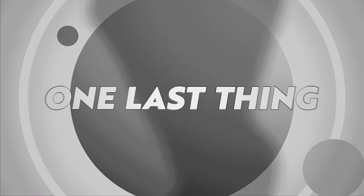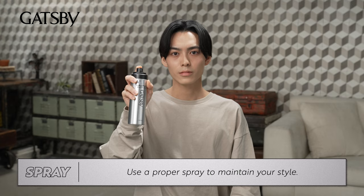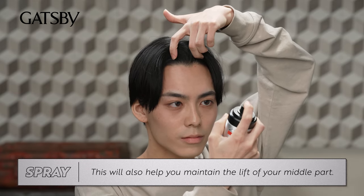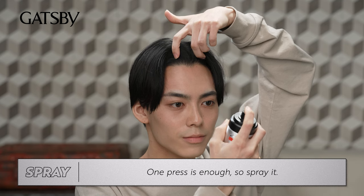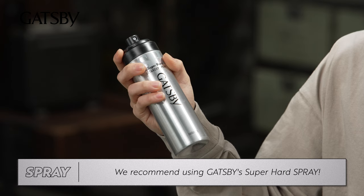And one last thing — use a proper spray to maintain your style. This will also help you maintain the lift of your middle part. One press is enough. Spray it! We recommend using Gatsby's Super Hard Spray.